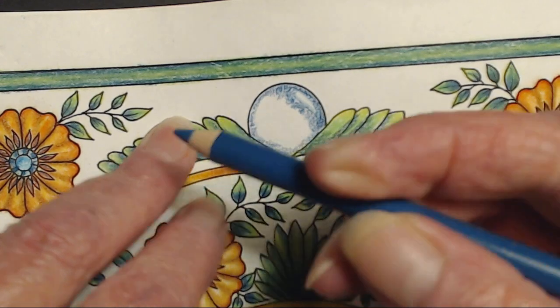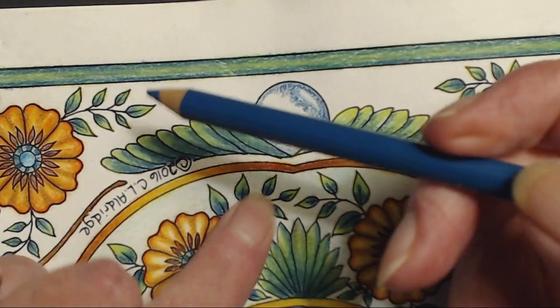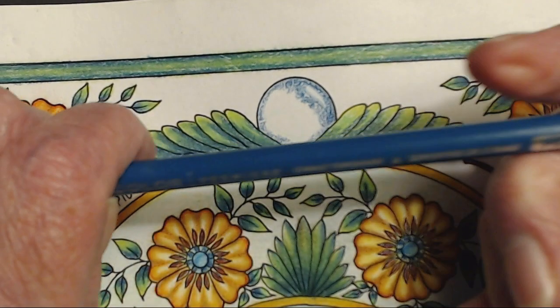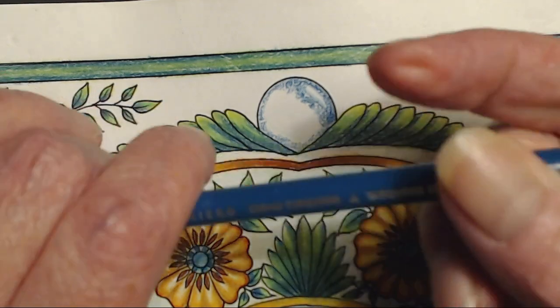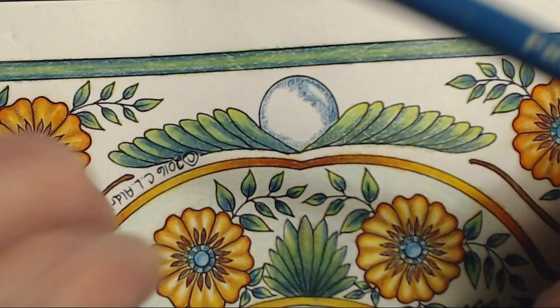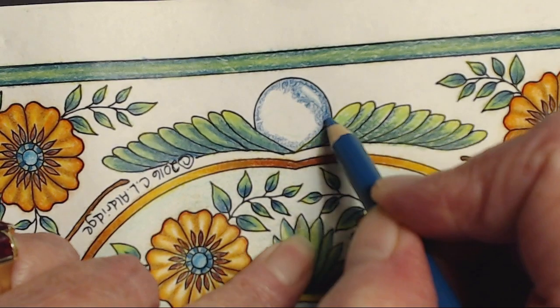By the way, this is the cobalt turquoise PC 105. I thought that I was using the wrong color - I'm not. I'm actually using the right color. Thank goodness. So I'm just doing a transparent glow ball like I did - these are like gazing balls in the garden - just like I would do any kind of a regular gemstone. Very light-handed, small circles, blending as I go.